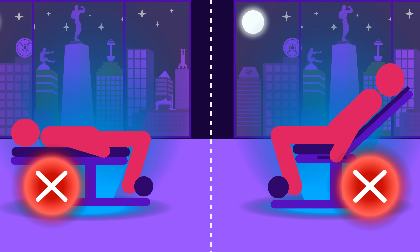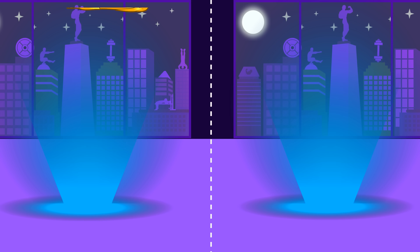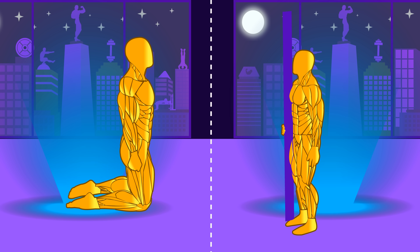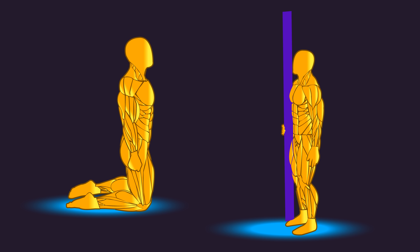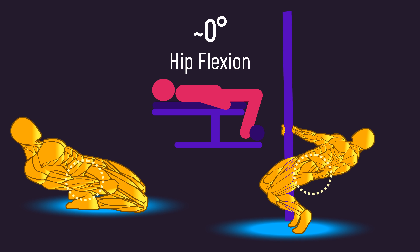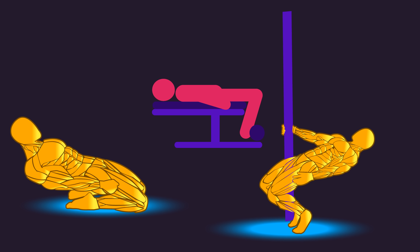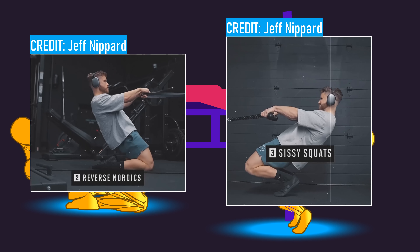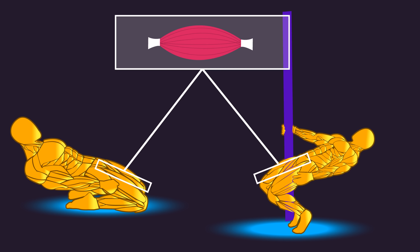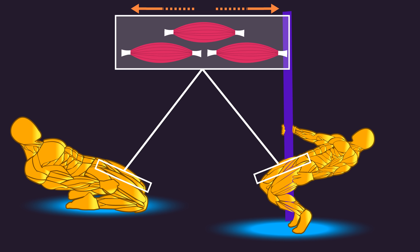But what if you can't perform leaning back leg extensions? The Reverse Nordic Curl and Sissy Squat are both potentially great alternatives. Both are performed with virtually no hip flexion, just like the zero-degree hip flexion leg extension. But unlike the zero-degree variation, both exercises allow us to bend our knees to an even greater degree of flexion — so in addition to lengthening the rectus femoris even more, all other three quad heads are trained at even longer muscle lengths than what we achieve with leg extensions.